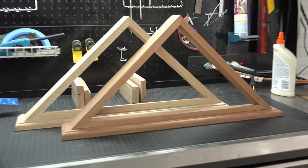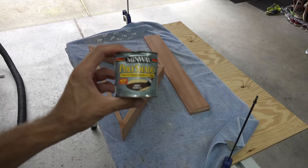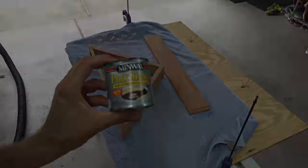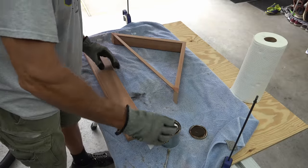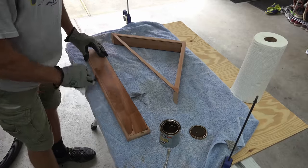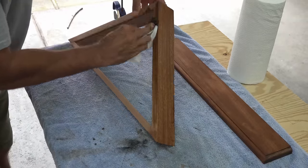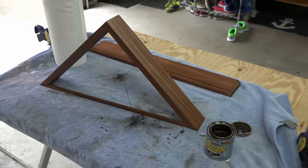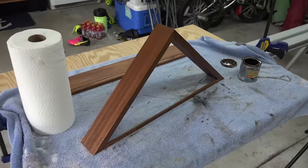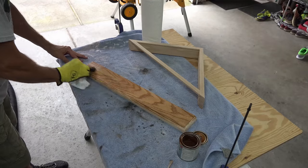Before joining the frame with the base plate, we stain the pieces. My co-worker wanted her display in a dark honey stain, so I use Minwax with polyurethane already included. I simply apply it with paper towels, putting down a thin layer first to see how the wood absorbs it — if I need to go darker I'll just apply more. I really got lucky with the grain of this wood; it is simply stunning. For the oak display I used a light walnut stain.